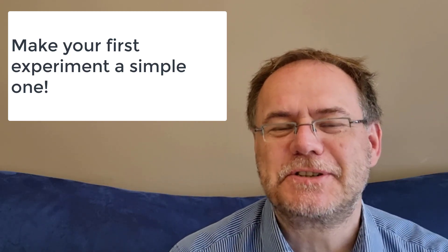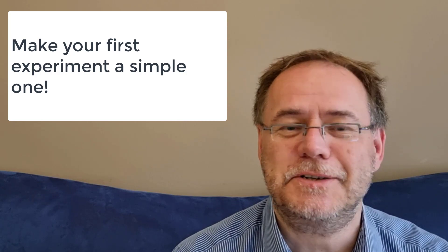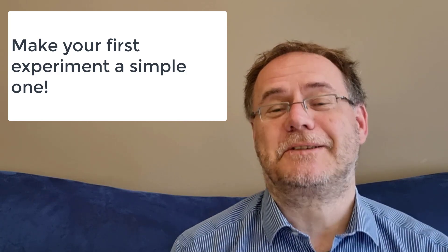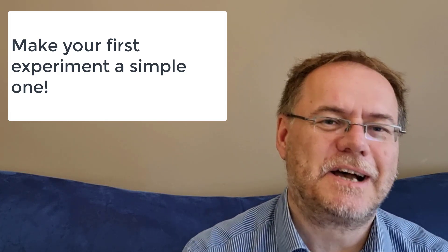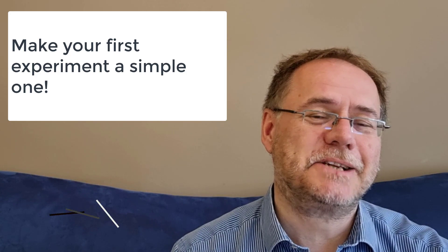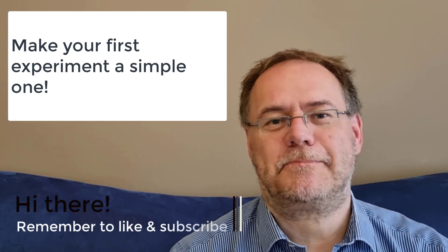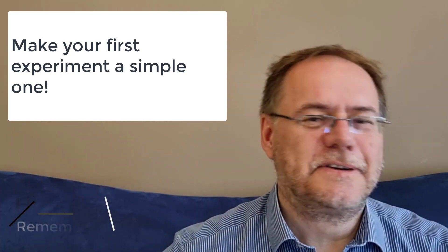Are you a new PhD student just starting out with experimental work, or a postdoc starting to work on a new topic, or generally somebody starting something in a particular field? Then I think this is good advice for you: make your first experiment on this topic or during your PhD a simple one. Start simple and do not set up a massive, very complex experiment as your first experiment on this topic or during your PhD.